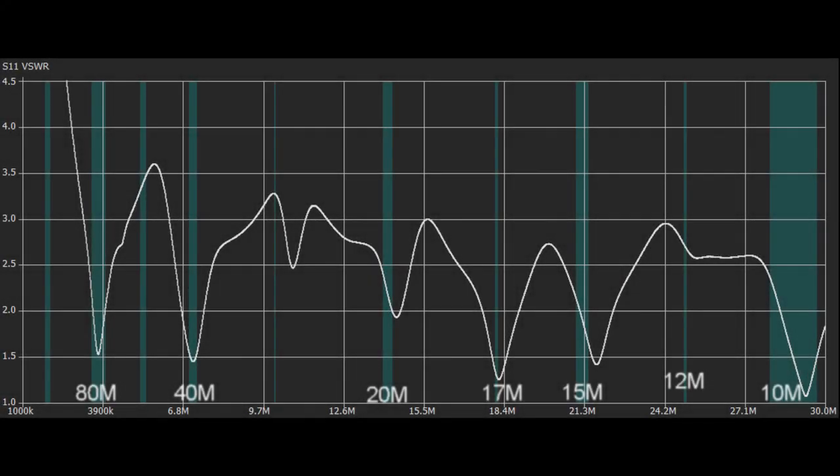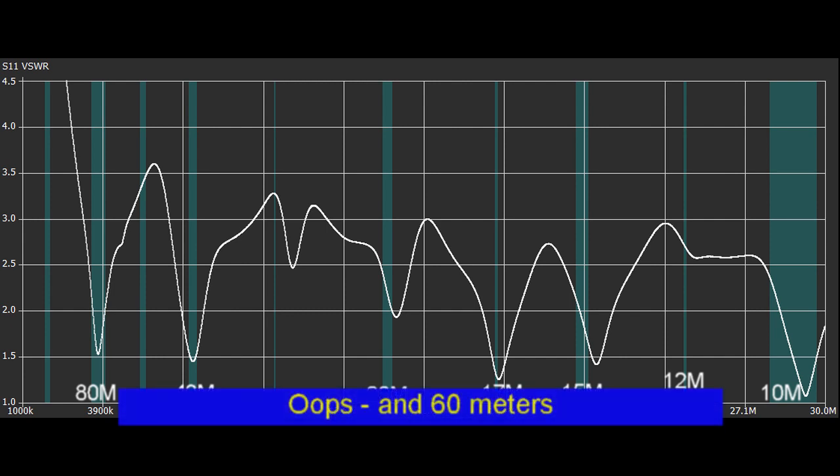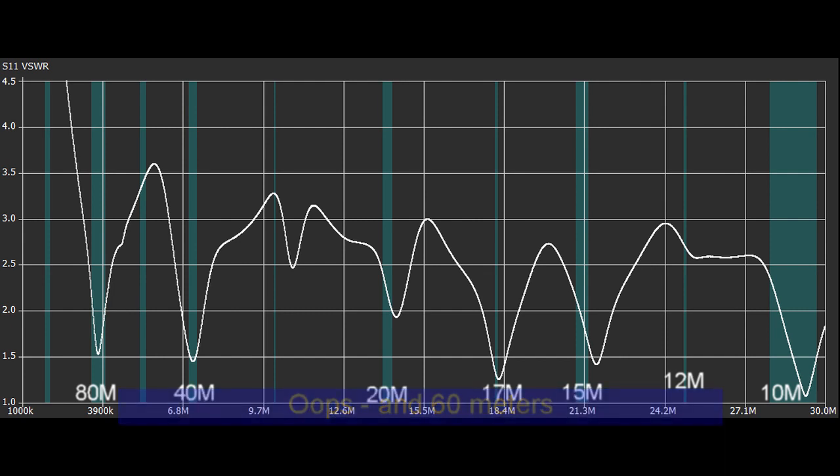Here's a look at the SWR plot for this. I did an SWR sweep with my Nano VNA and it's actually pretty good — it's less than 3:1 on all of the ham bands including the WARC bands except for 30 meters, which is a little bit above. Everything else is either usable without a tuner at all, or the IC-7300's internal tuner will handle it. Any tuner that can do 3:1 or less will cover it for every ham band.